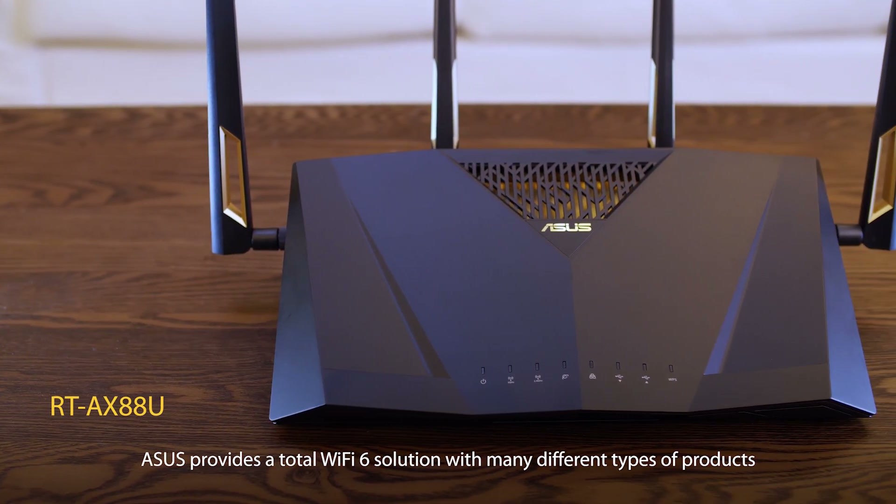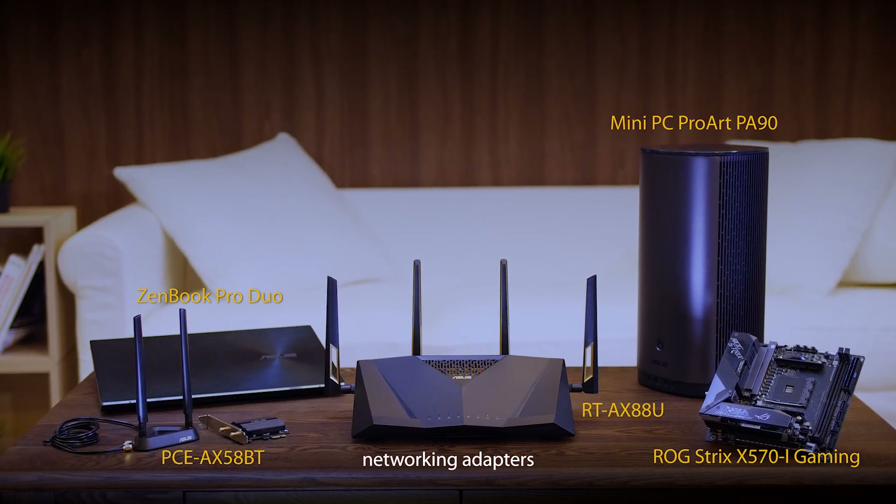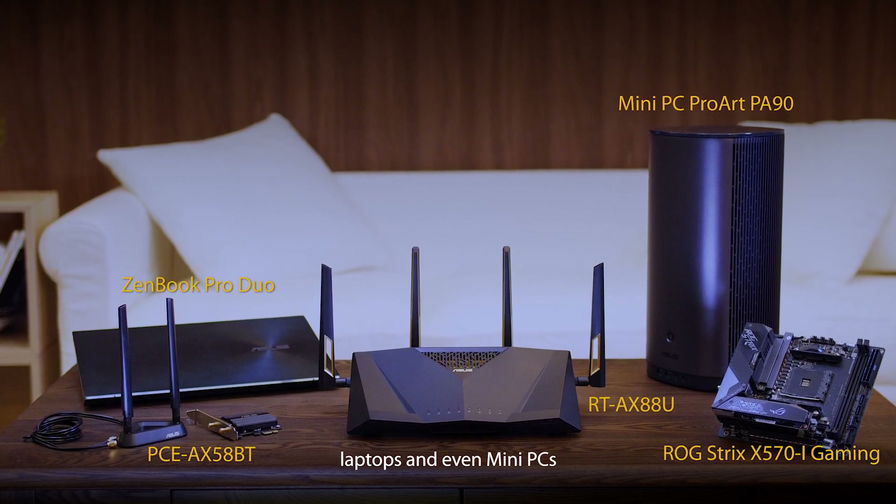ASUS provides a total Wi-Fi 6 solution with many different types of products, including Wi-Fi 6 routers, networking adapters, motherboards, laptops, and even mini PCs.